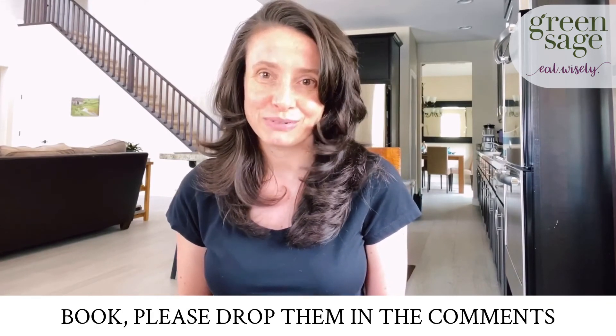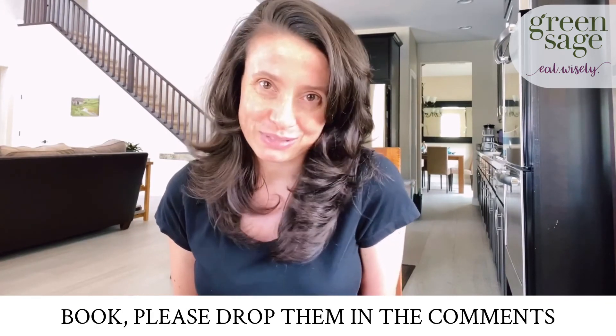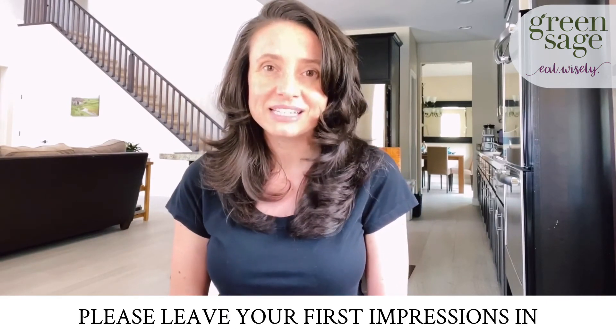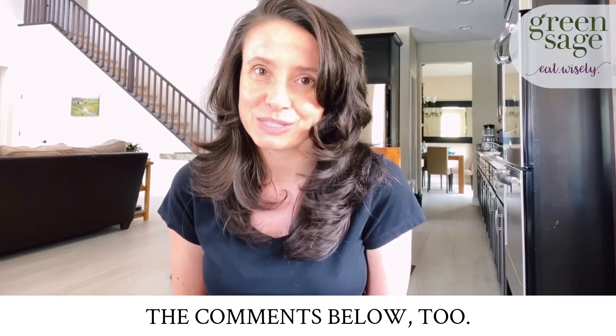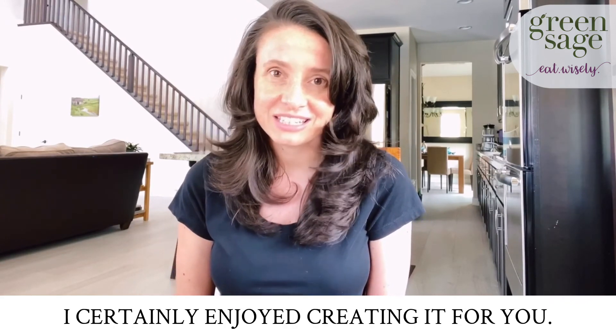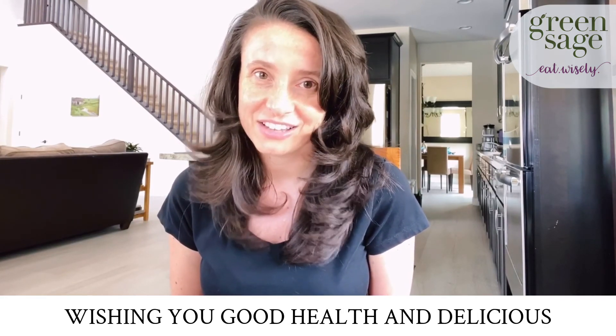So if you have any questions about the book, please drop them in the comments below. And if you've already purchased my e-book, thank you so much — please leave your first impressions in the comments below too. I think you'll really love this book. I certainly enjoyed creating it for you. Again, I'm Stephanie Dougherty of Green Sage, wishing you good health and delicious food.